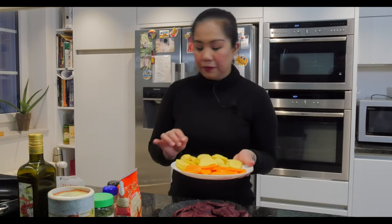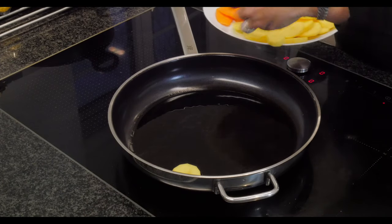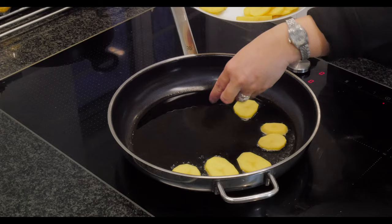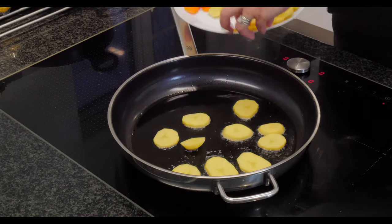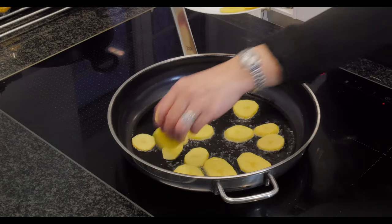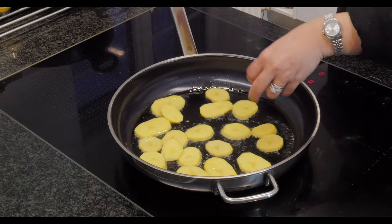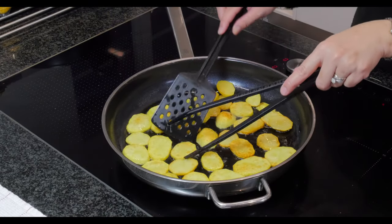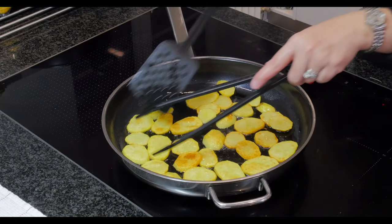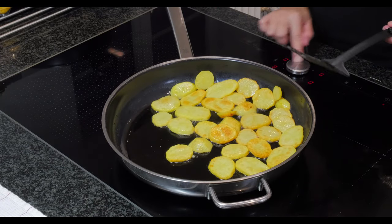First, we will fry the tongue slices until there's a nice touch of brown on them. Now we fry the potatoes quickly in medium heat. This looks perfect — there's a little brown on the side, but you don't really want it brown all throughout. This is okay.